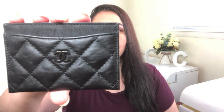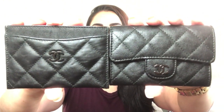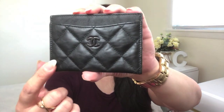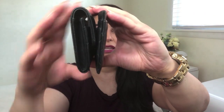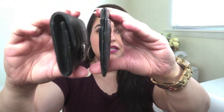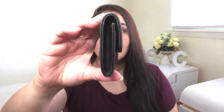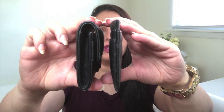Here is the Chanel flat card holder and here is the Chanel classic card holder. They both have the same height of three inches. Put them on top of each other and you'll see the length is also identical at 4.4 inches. Turn them to the side and you'll see a noticeable difference in depth — the flat card holder is 0.2 inches in depth whereas the classic card holder is 0.8 inches, so there's a 0.6 inch difference in depth between the two SLGs.